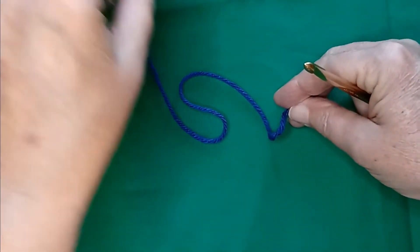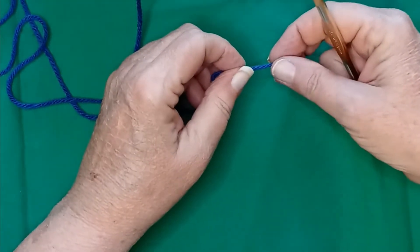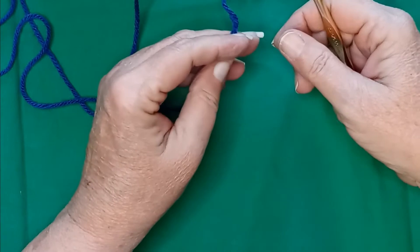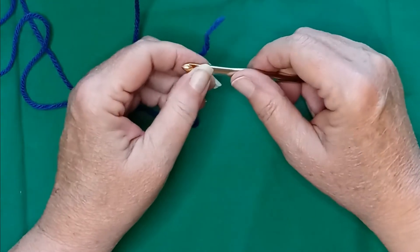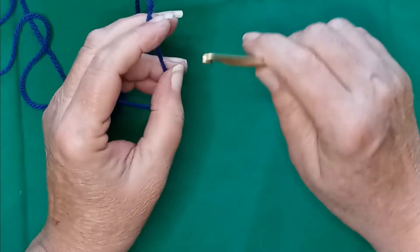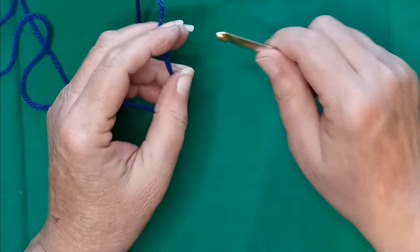Good morning everyone, this is take four of the iris stitch. I'm having camera issues and operator error on camera issues. So let's try this one more time and hopefully this is it.